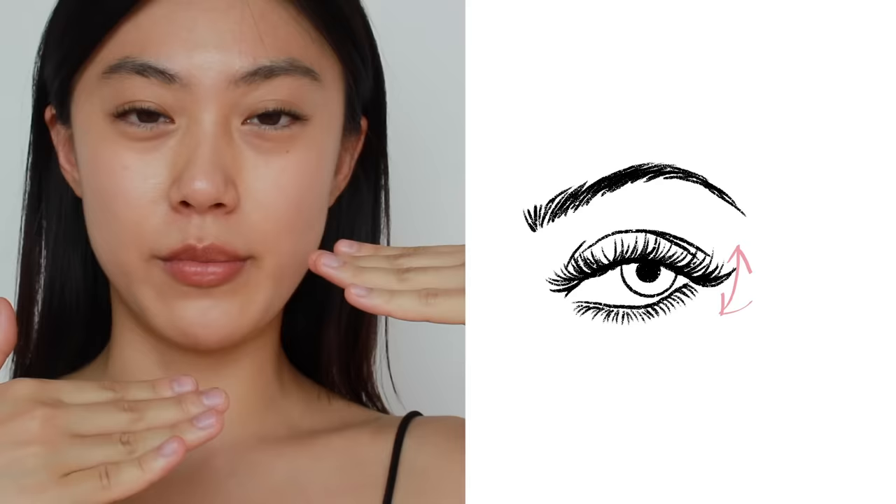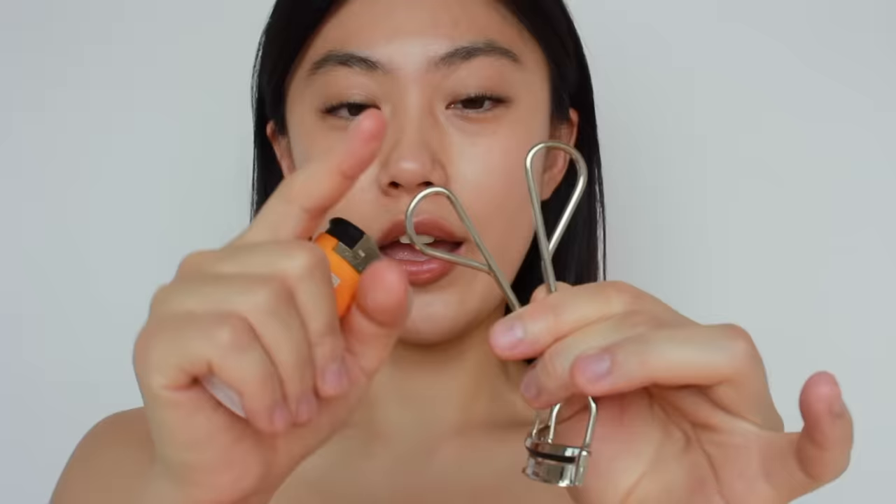I've finished applying mascara and now I'm going to lift my upper lashes with heat again. Sometimes my upper and lower lashes stick together, which feels uncomfortable when I blink, so it's important to separate them and create space between the two. I want to lift everything up, so I'll heat up with a lighter and use it to lift all my lashes.